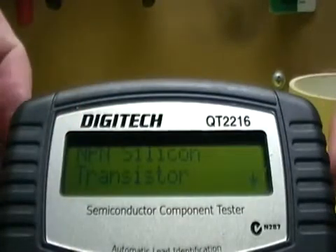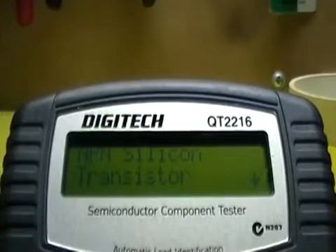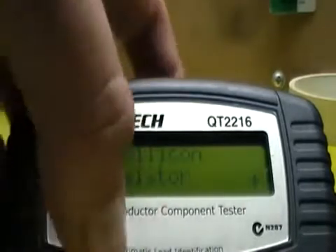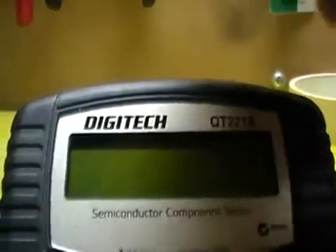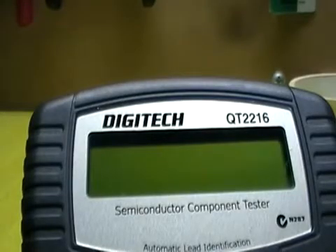This is handy if you've got a junk box full of transistors and you're not really sure which one might substitute for something. So I'll try something else — turn it off and let's try the ubiquitous, brand new BC548, the workhorse of the hobby transistor industry.